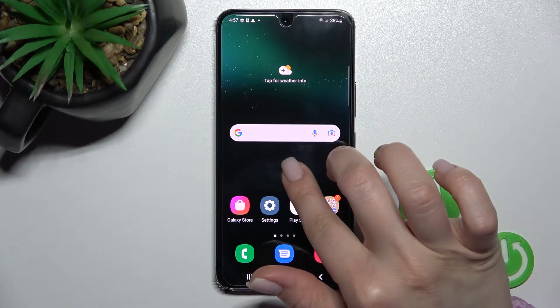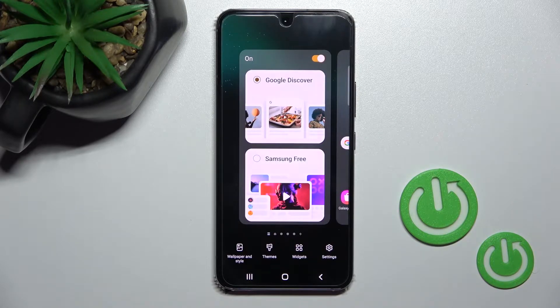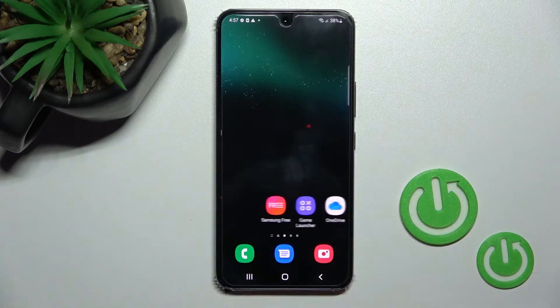If you want to turn this option on again, go back the same way, click once on the switcher, and that will activate the Google Fit feature again.